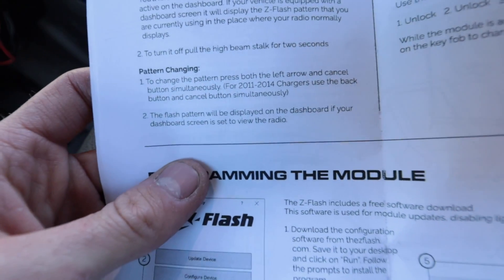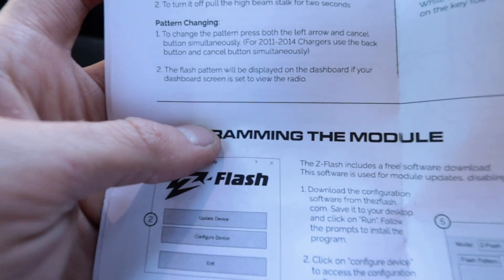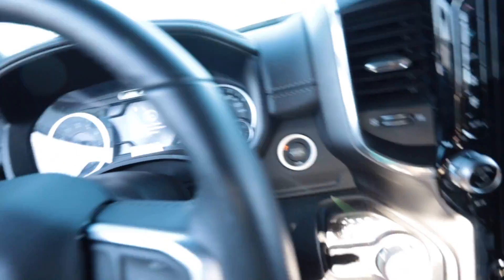To turn it off, pull the high beam stalk for two seconds — that is pretty cool. To change the pattern, press both the left arrow and cancel button simultaneously. The flash pattern will be displayed on the dashboard if your dashboard screen is set to view the radio. This is high tech. All right, moment of truth — let's fire this thing up. It said hold back the high beam stalk for five seconds.